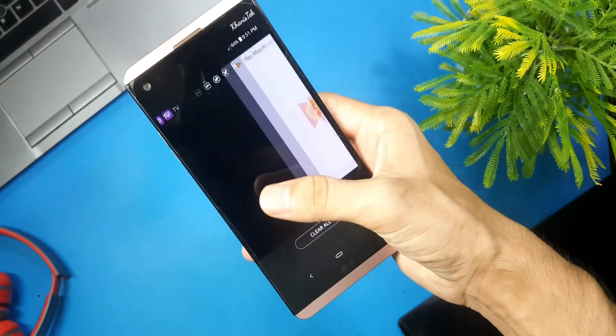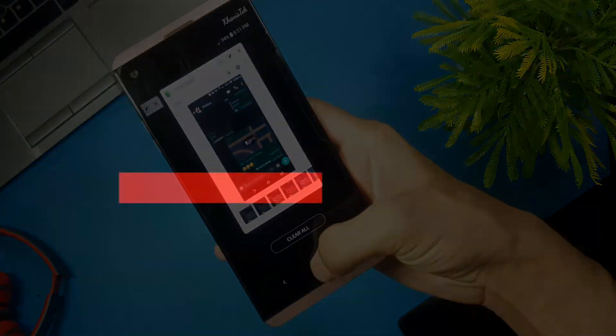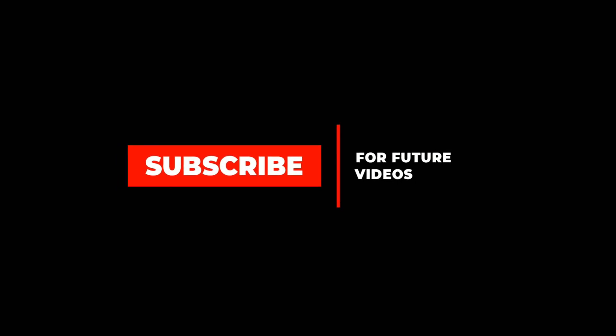Okay guys, if you found this video helpful then make sure to subscribe. Until next time, stay safe and bye.